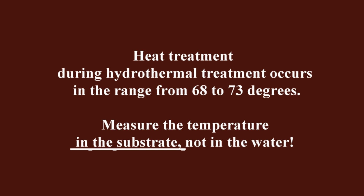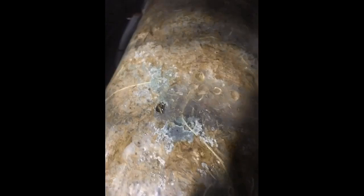After thermal activation, mold spores open in the cooled substrate, and after 4 to 5 days, wet spots are visible on the substrate into which the mycelium does not germinate. By day 6 to 7 you will already see green mold. Therefore, you must maintain this temperature range.